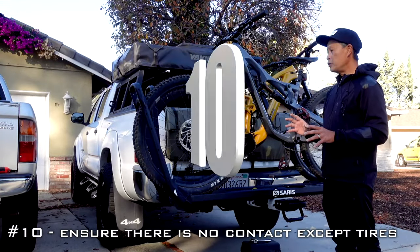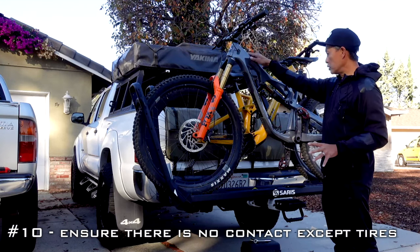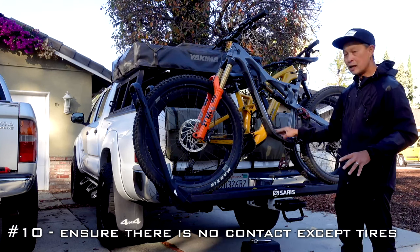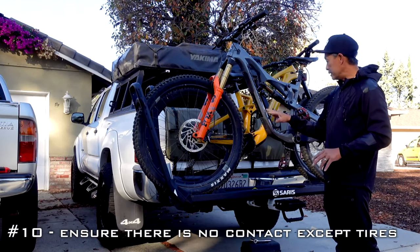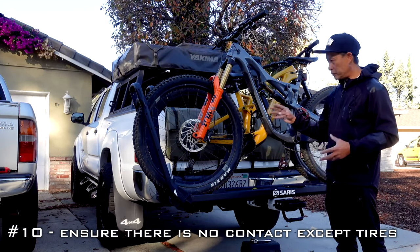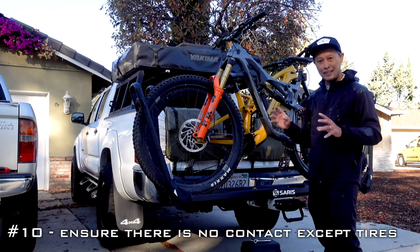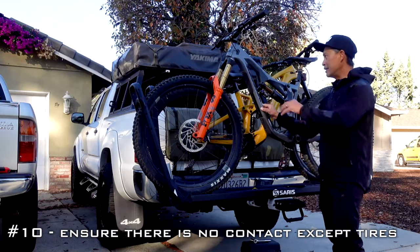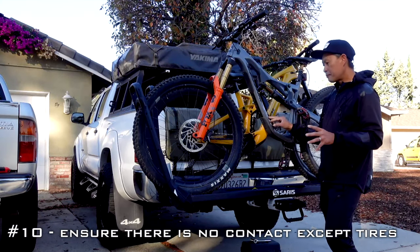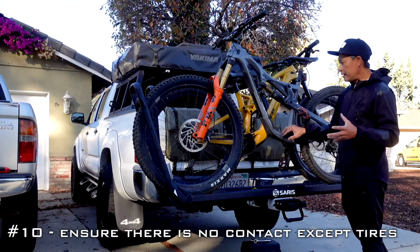Make sure there's no contact between bikes. Dropper posts are great, but make sure pedals are clear of each other. A lot of my bikes have scratches because pedals from another bike contacted them on a long road trip. The longer and rougher the trip, the more critical this is — over six hours, any small movement with a little contact and your paint is gone.